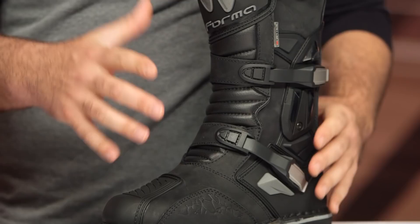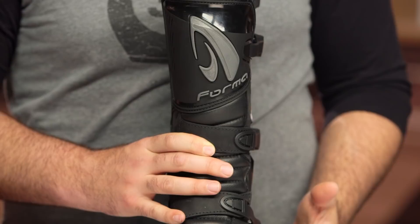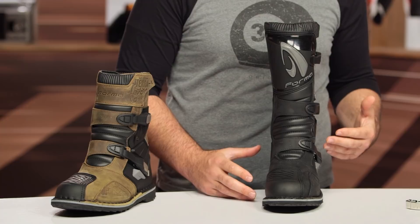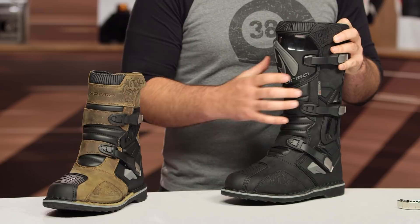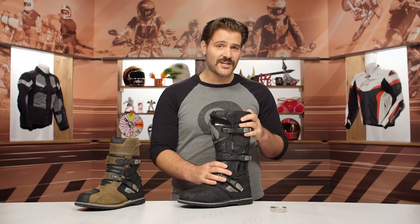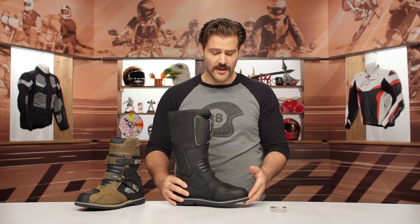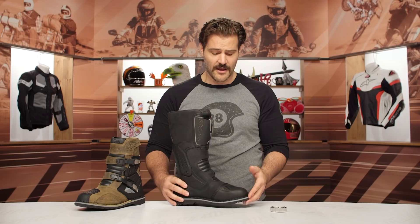What I've yet to see anyone do is create a boot around this price that includes waterproof protection as well as a true hinge bracing system on the side. If there was a way Forma could bring their full bracing system with the hinges off of their Predator 2.0 and integrate it into this boot, I think you'd really have a winner. As it stands, for around the $340 mark, you are getting the full Drytex waterproof membrane — so this is a waterproof boot — and you are getting beefed up rigidity along the ankles compared to the Adventure boot. The stiffness on the sole is about a 7 out of 10, you still have that steel shank, and that's true for both boots. You can stand up on the pegs and work your way through this.